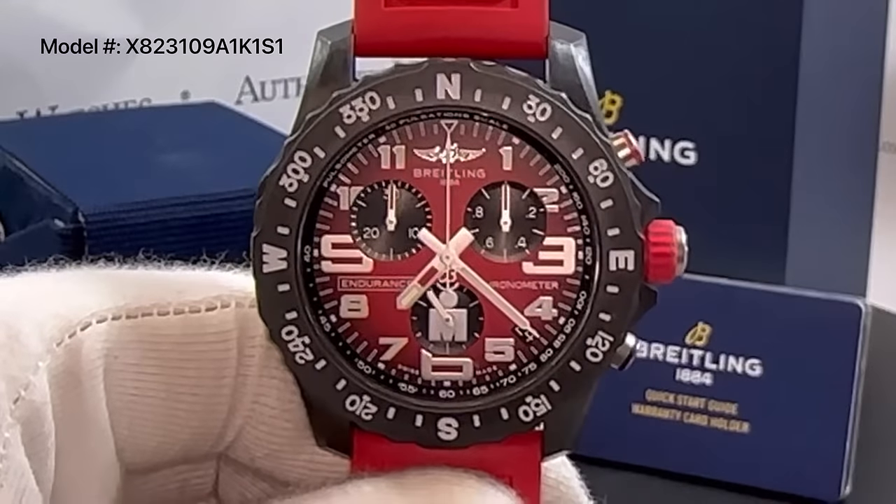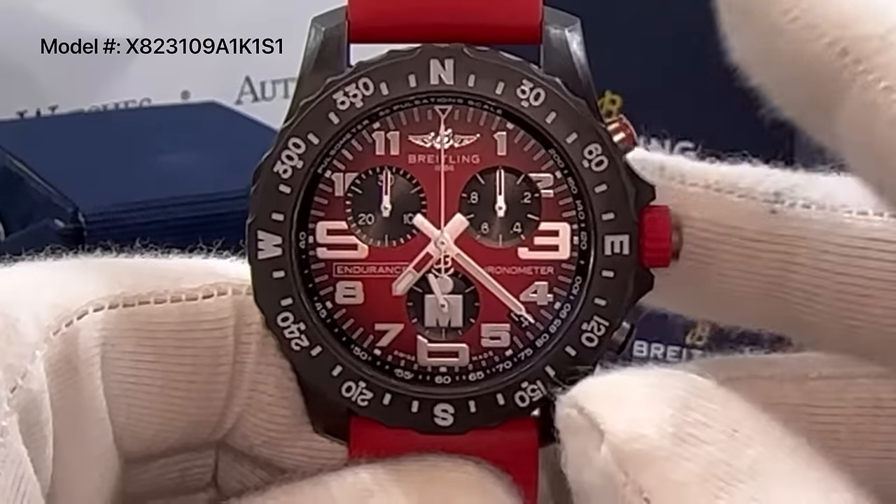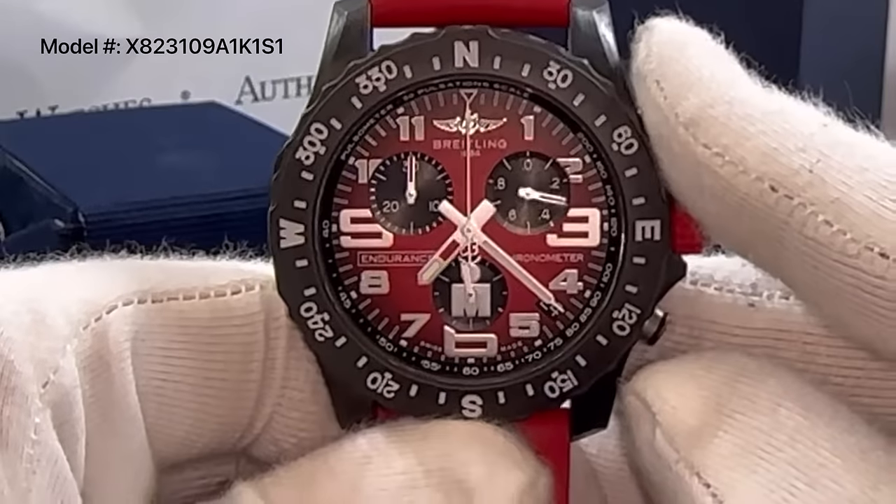This is how to use the chronograph on your Breitling Endurance Pro watch. To start the chronograph, press the top button, also known as P1.